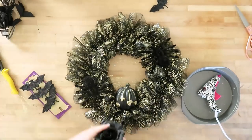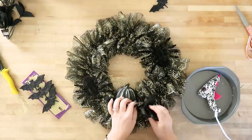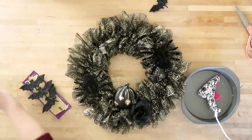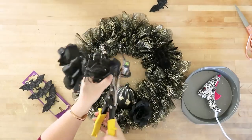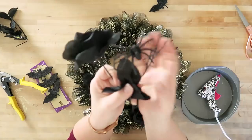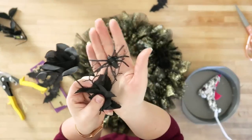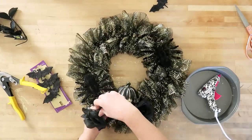I found these flowers from the Dollar Tree last year, but I noticed they still had them this year. They're just black roses with some spider detail in them. I'm cutting them off the bunch with some wire cutters and then glue gunning them around the pumpkin at the base of this wreath. I used about five of these flowers, and I also used some of the little spiders from the bunch and put them in the wreath as well.